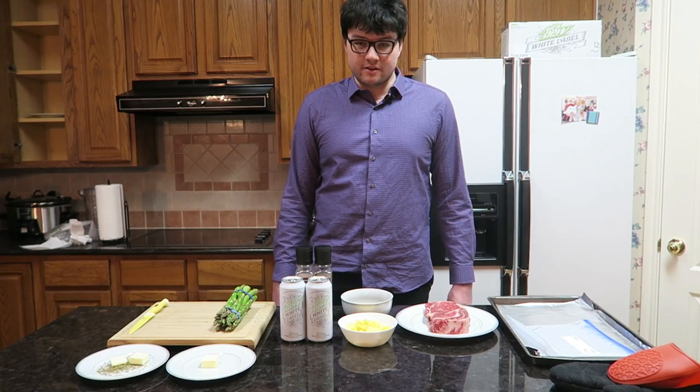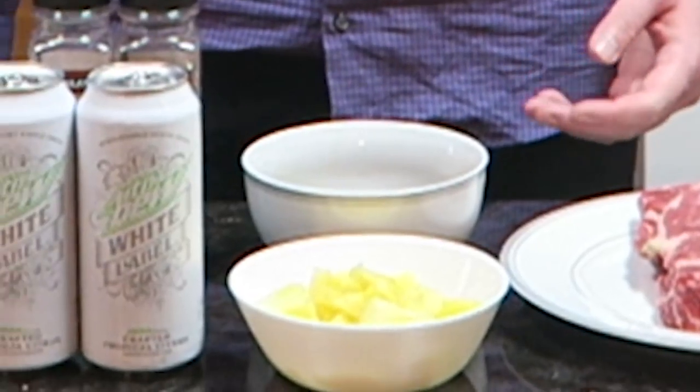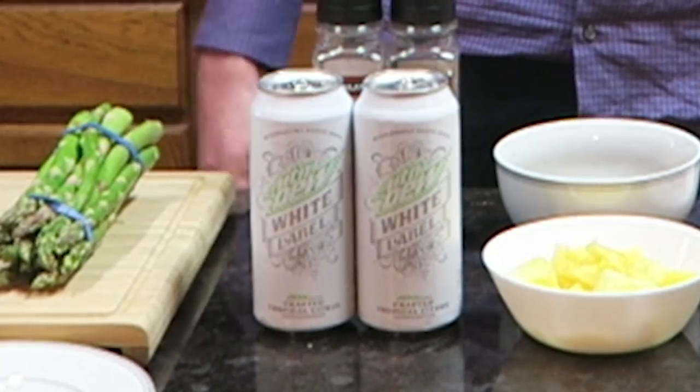Why hello there and welcome to another Cooking with Dyrus video. Today we're going to be making a pineapple marinated steak with asparagus, accompanied by a Mountain Dew White Label.